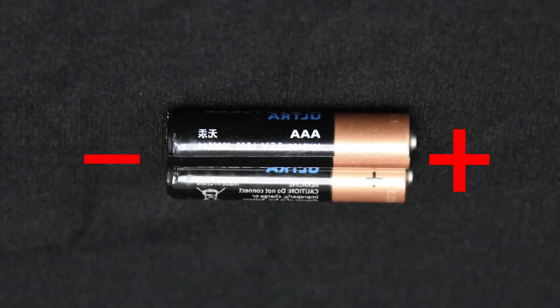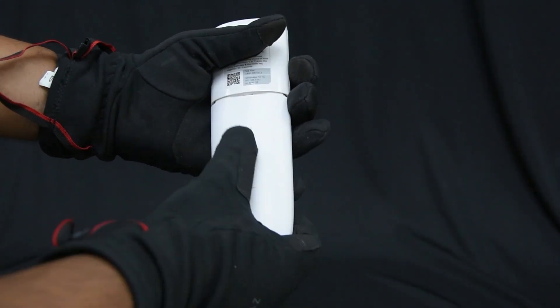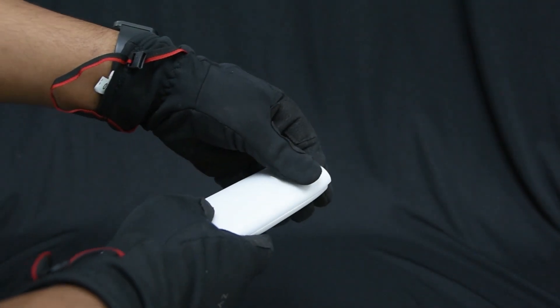You can only use 1.5-volt AAA batteries for your remote. Slide the back cover downwards while pressing down on it.